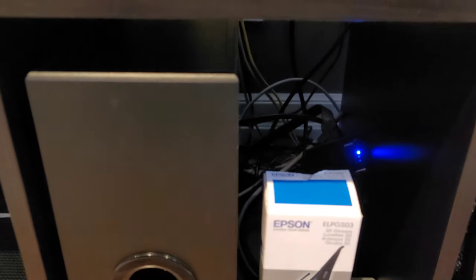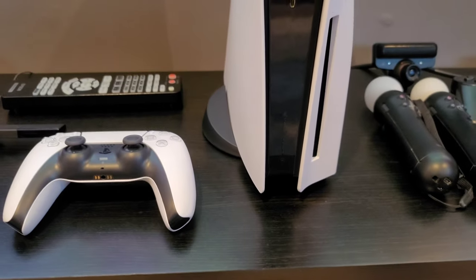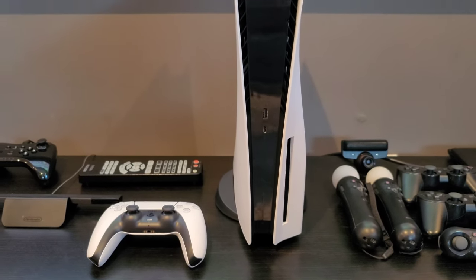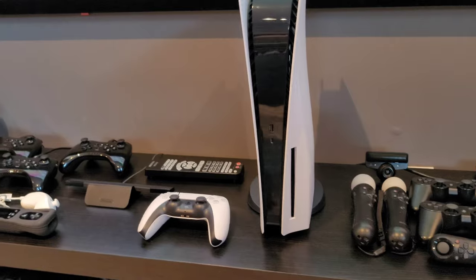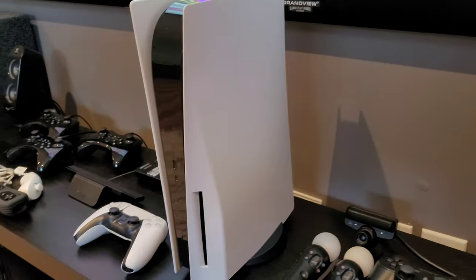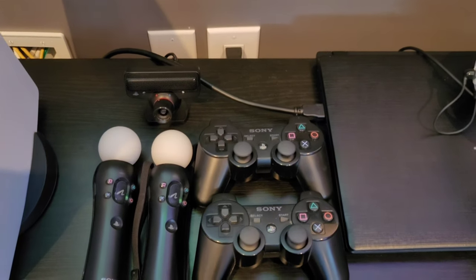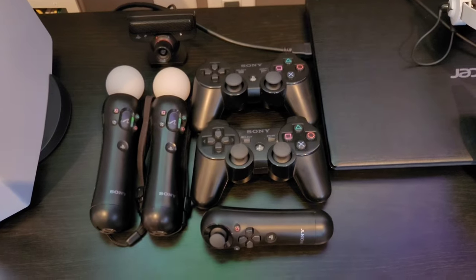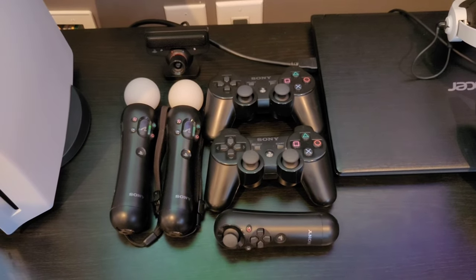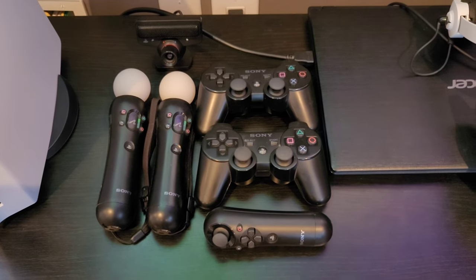As we scroll up towards the PS5, you'll notice the Epson 3D glasses — those are compatible glasses used with my projector. Here's the glorious PS5 sitting on top; the only way I was really able to fit it was upright. Right next to it are some peripherals I use depending on which console I'm playing.